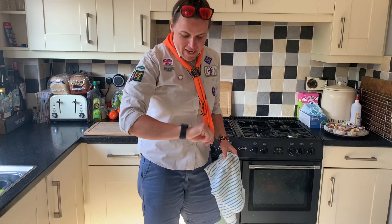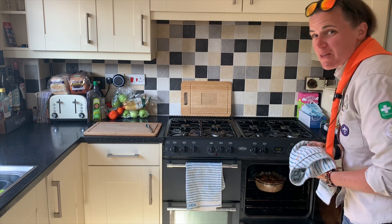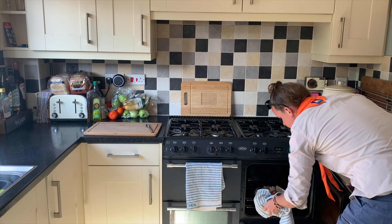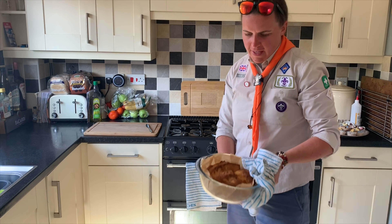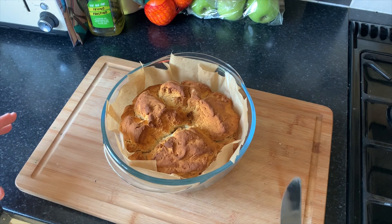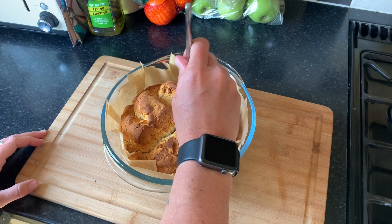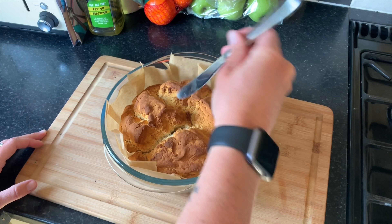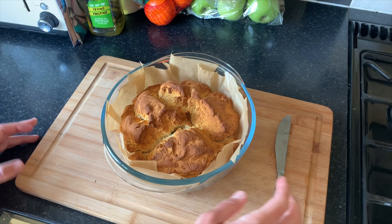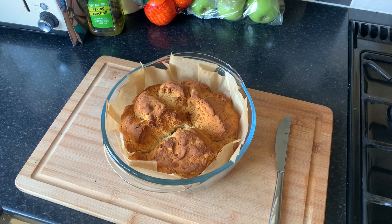Okay guys, so it's been 40 minutes now, we're going to just check on the bread. Look — it smells amazing, it's golden brown. Look at that. All right, let's see if it's ready. It looks absolutely divine. Now we're just going to pop a knife into the middle and test to see whether it comes out gooey. If it comes out nice and dry it means it's cooked in the middle, so we're good to get it out of the pot onto a cooling rack, let it cool, and then we can slice it and taste it.